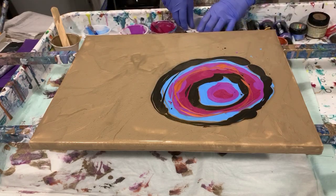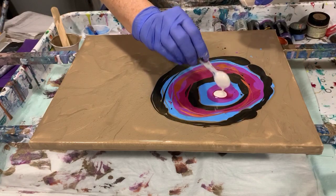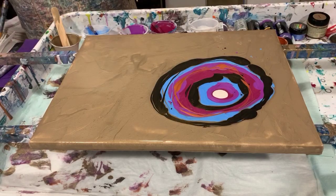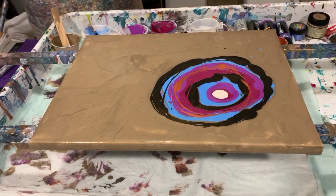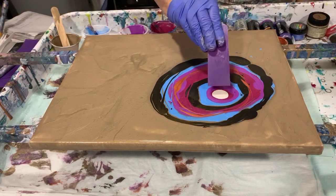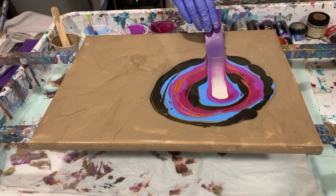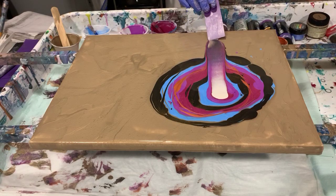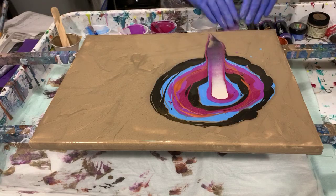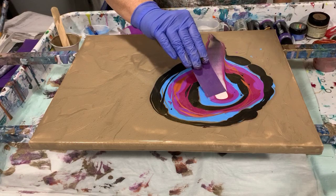Now I'm going to put my swipe color on top here, and I'm just going to be using some small little cards that I made up to do the swiping today. I don't necessarily want to swipe all the way down to the bottom — I just kind of lift the edge of the card, if you notice.